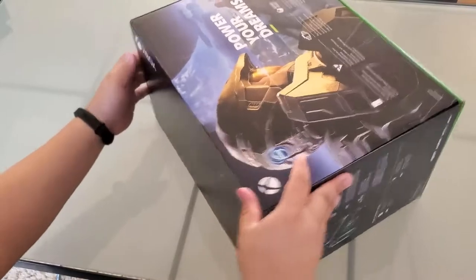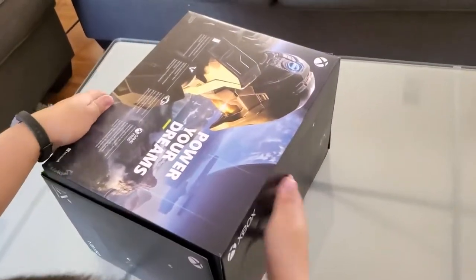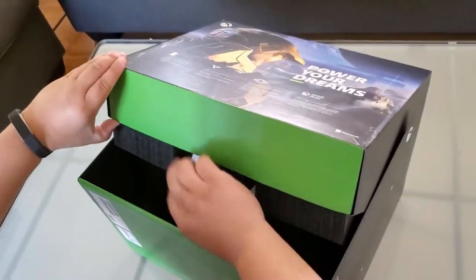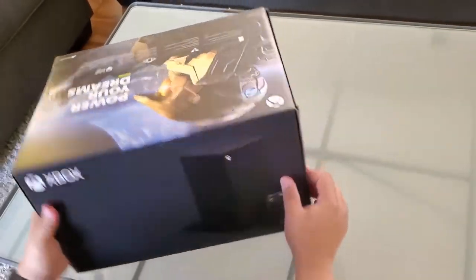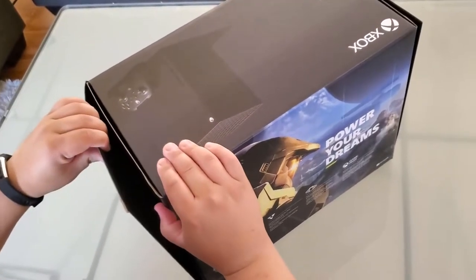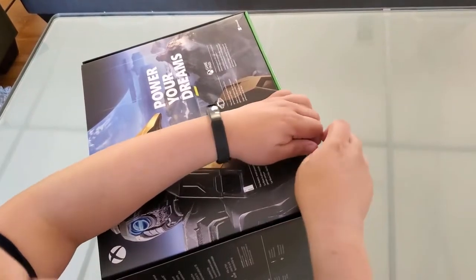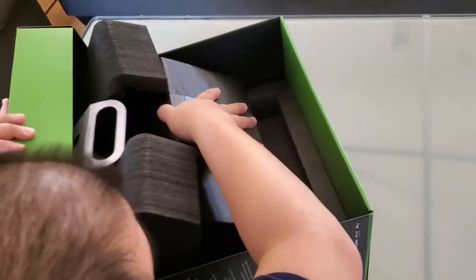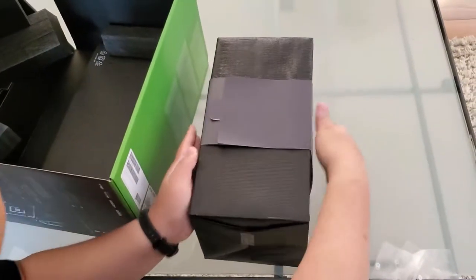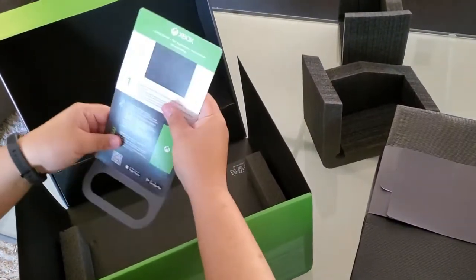Looks like it just opens up from the top like that. I'm going to be very careful because I can see the X. This doesn't look as easy as I thought without damaging anything inside — I think that's the only way you can go without tearing the box open. There's the Xbox right here. There's stuff to keep it inside — be very careful when you're opening, guys.